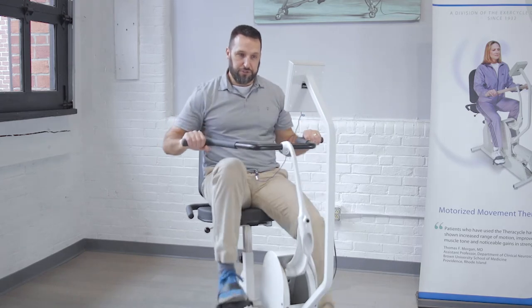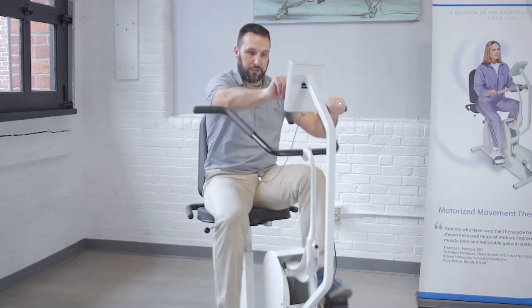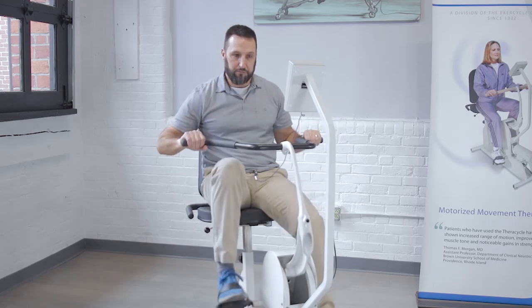Once you're comfortable with that motion, you can move on to setting the speed and increasing the speed to something that's comfortable for you, and it's going to push you at a pace that's a little bit more brisk than what you might normally be used to.